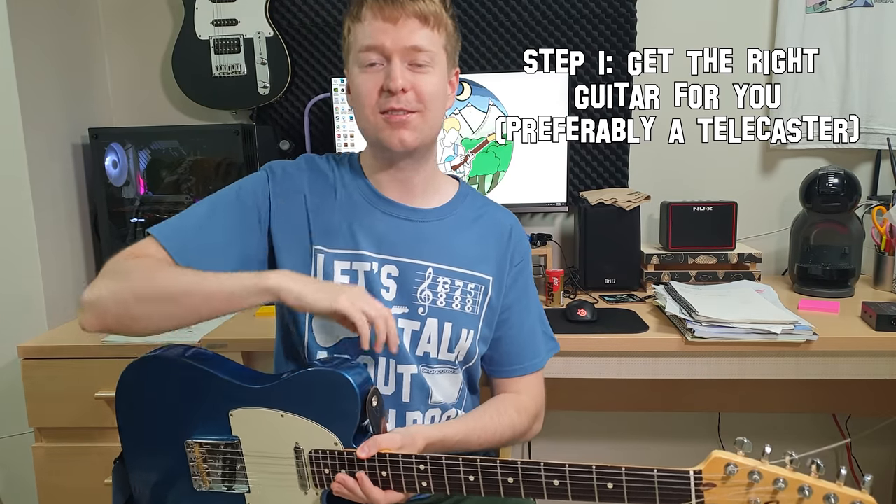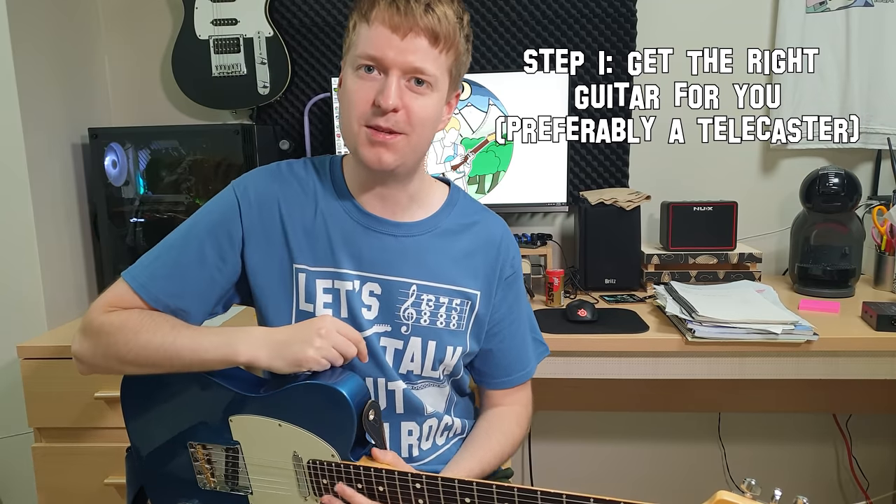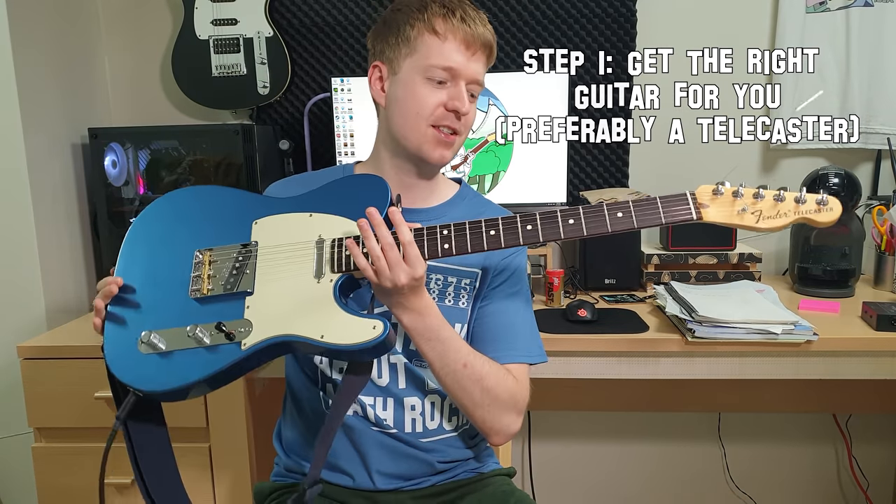Step one: get the right guitar. I've put in brackets here 'preferably a Telecaster,' but you don't have to get a Telecaster of course. What I mean by this is you can end up buying guitars just because somebody else has that guitar, or you think this guitar is going to give you the sound you want. So what's quite important is to do a bit of research online and actually go into a store and try out some guitars.